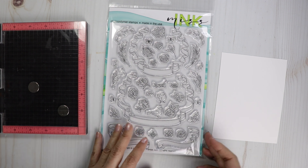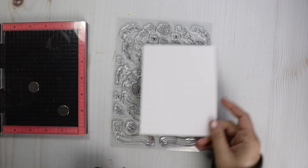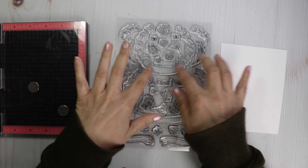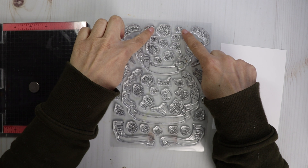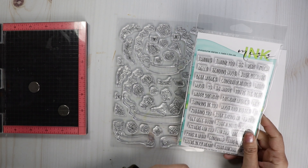There are a lot of images in the stamp set. I think I want to do a square card — these banners are calling for maybe a five by five card. Let me see what sentiment I want to use. I have this Miss Ink everyday sentiments stamp set.